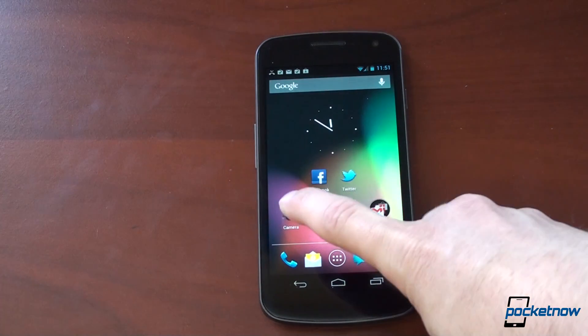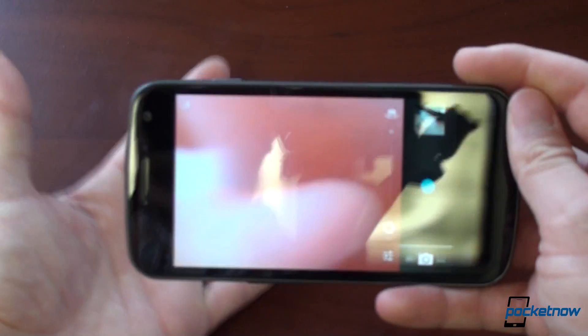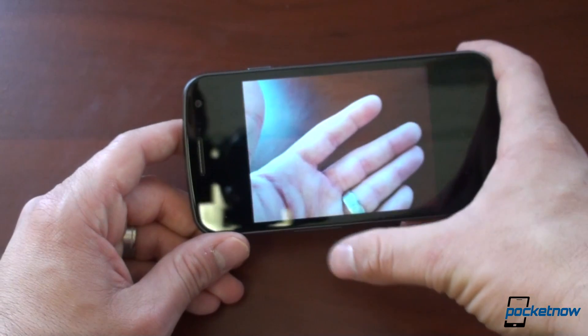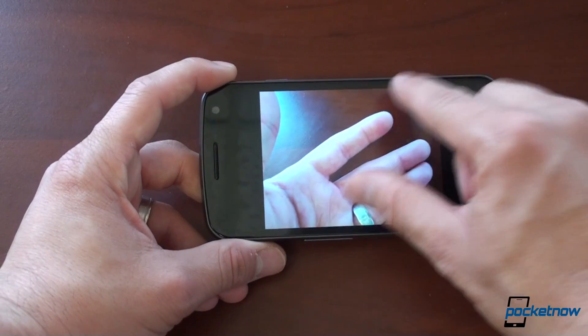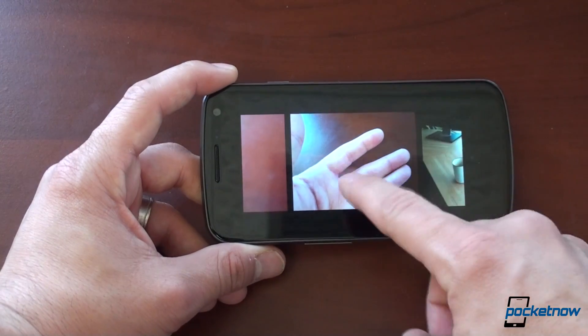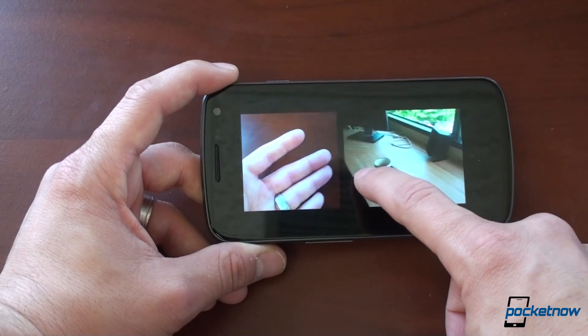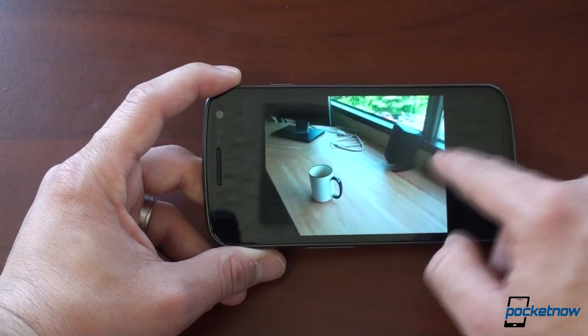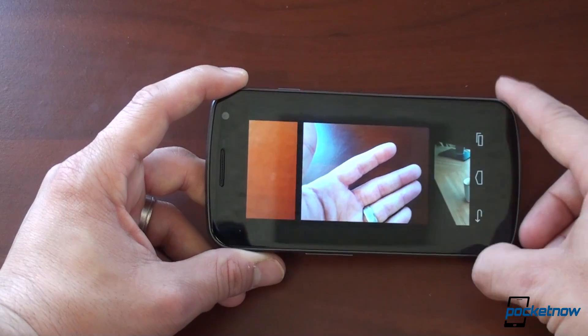Another thing we want to show off is the camera, which takes a feature from Windows Phone 7. We take a picture, it flies off to the right, and you can flick right to see that picture. Then you can do a little film strip type view here to see the pictures you've taken in a zoomed-out view. That's a cool little feature.